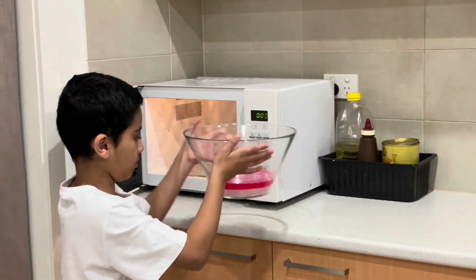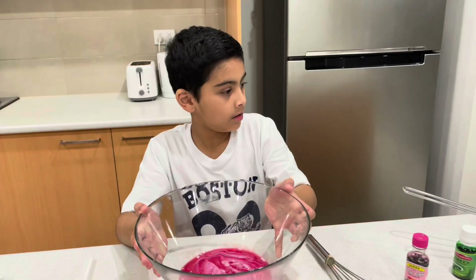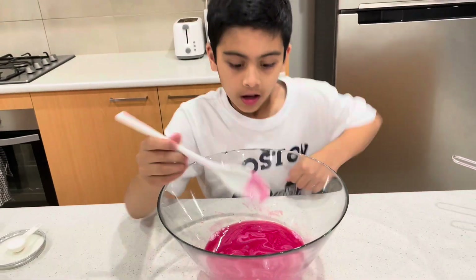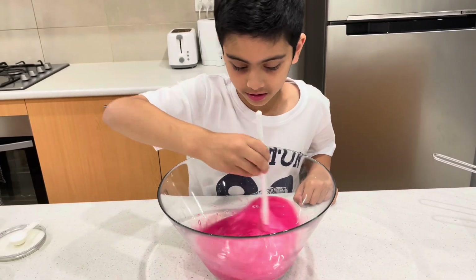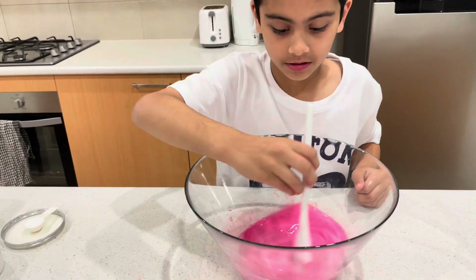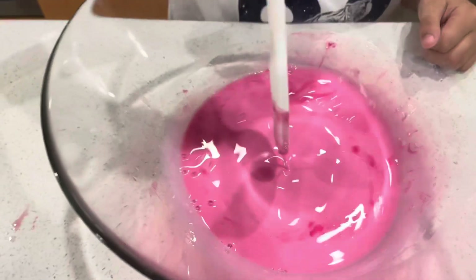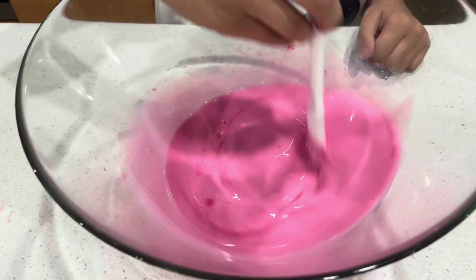You can see the glue is at the bottom and the water is at the top. I just took it out and it's time to mix it. It's pink — rose pink. It looks like strawberry milk! It looks exactly like strawberry milk.